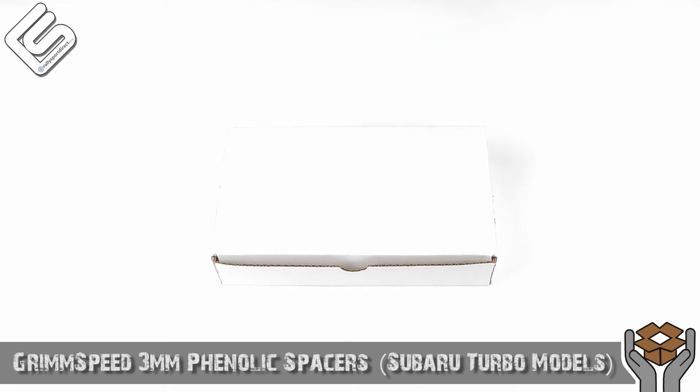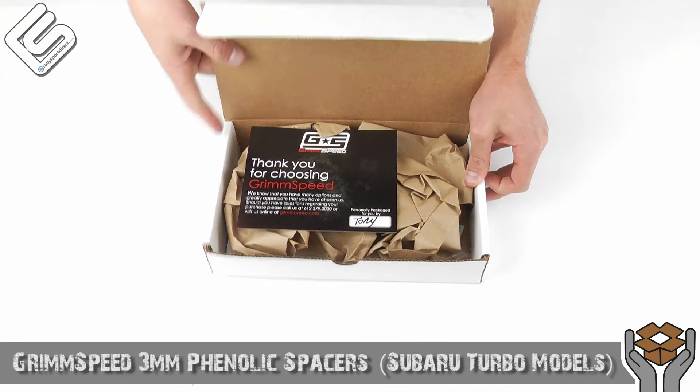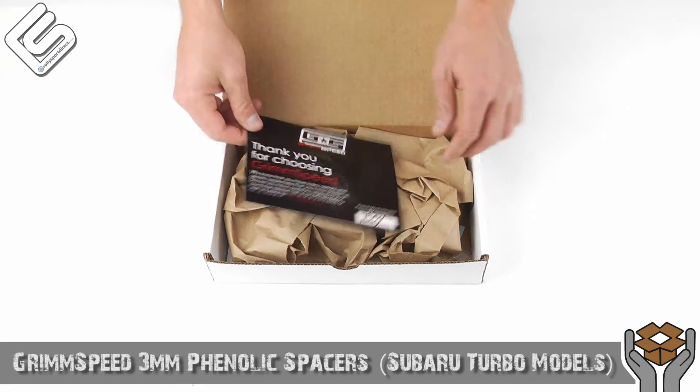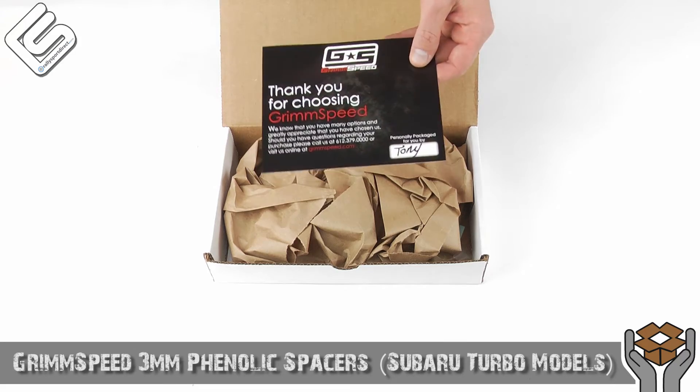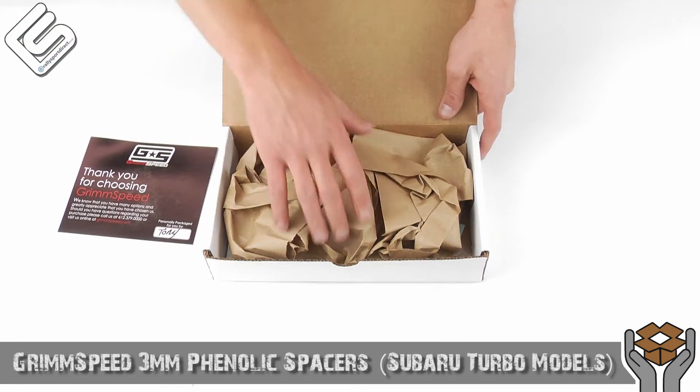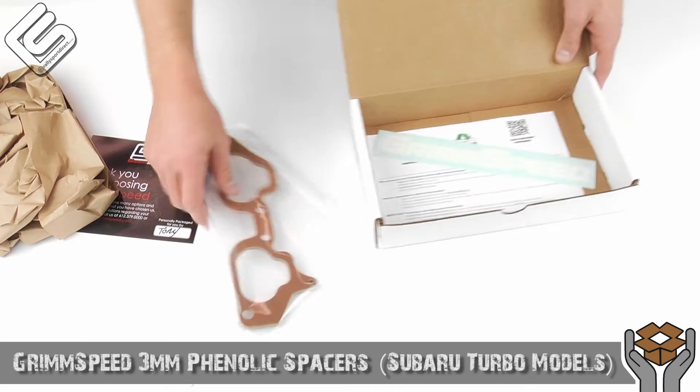I absolutely love this product. I've got the box right here — let's go ahead and open this up. So first when we open it up, of course with everything GrimSpeed, you get a hand-signed card that just says thank you for buying GrimSpeed. And thank you, Tony, for packaging up this package. That's very cool. I love the packaging they include — it keeps everything nice and safe during shipping.